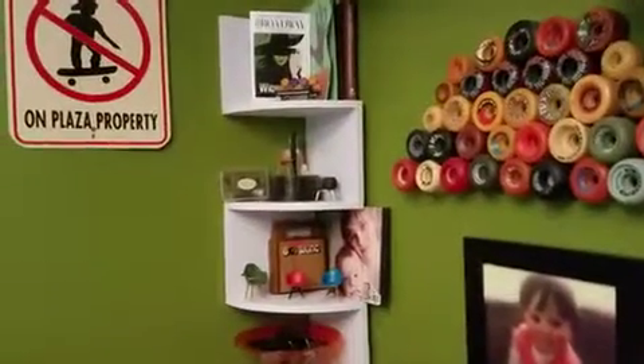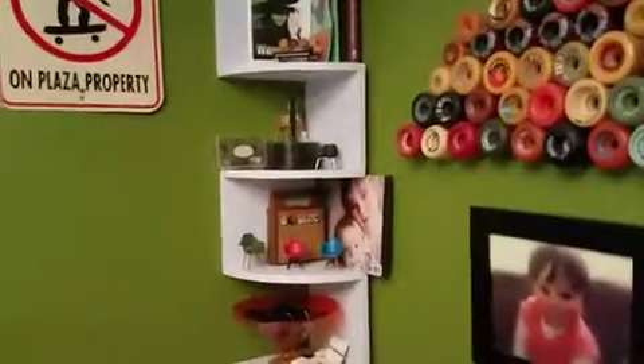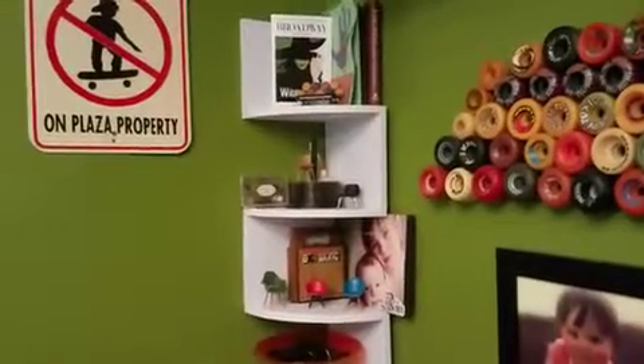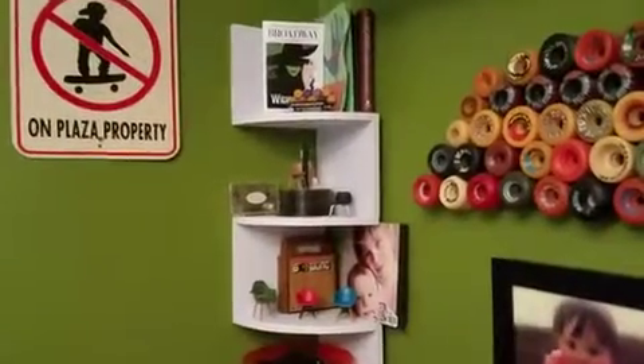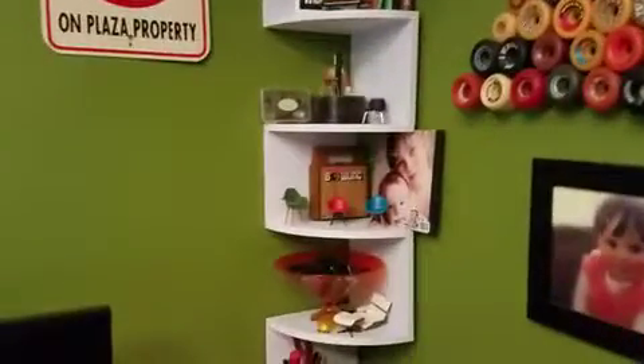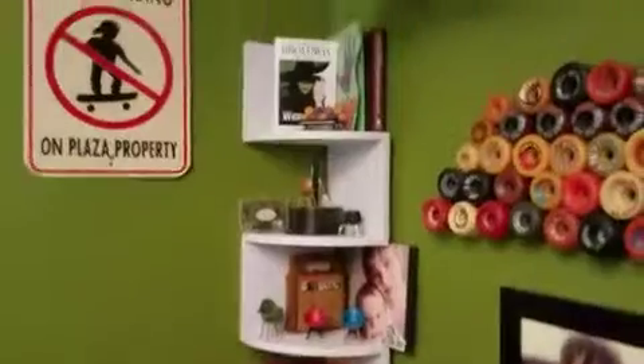Hi everybody! I've been gone for a little while but I wanted to get on and do a review of this wall shelf I put up a while ago. I'm kind of behind on reviews. But I got this for my office and it already has a tremendous amount of nonsense on it because that's what happens in this house. But I wanted to show you what it looks like.